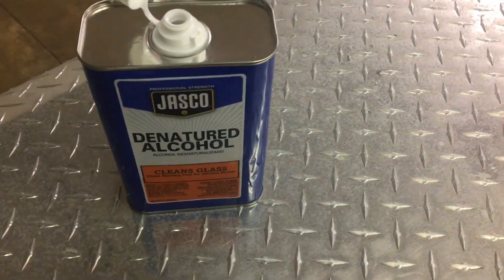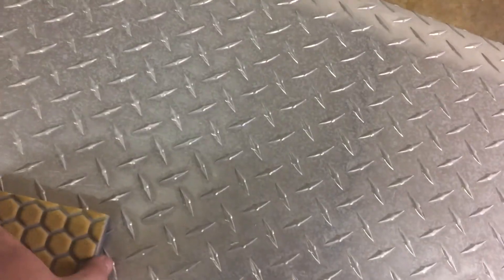Before I get to sanding, I'm taking some denatured alcohol on a rag and wiping all this down to get the cleaner off before I start sanding. What I'm doing now is taking the sand block going this way with it, and once I get all that done I'm going to go the other way with it, and then when I get done with that I'm going to do swirls.